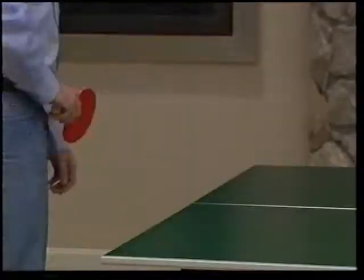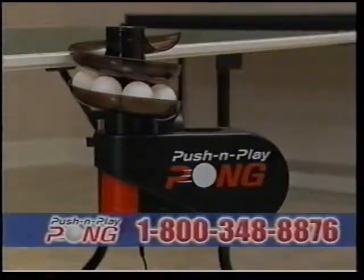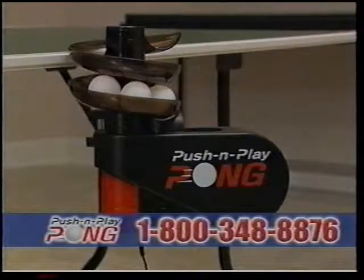Do you enjoy a lively game of ping pong, but hate chasing balls around the room? Or never being able to find a ball when you're ready to play? Then you need Push and Play Pong, your table tennis ball boy.